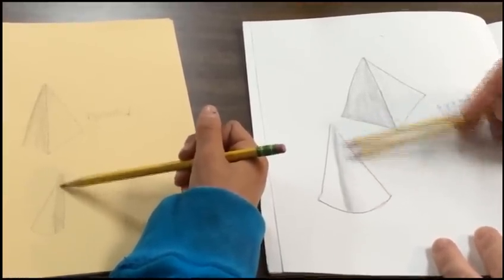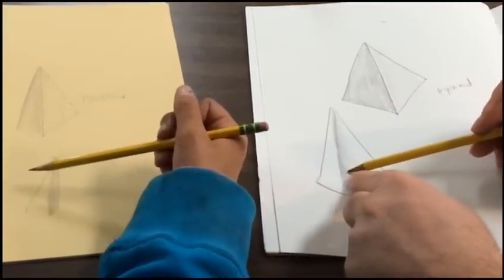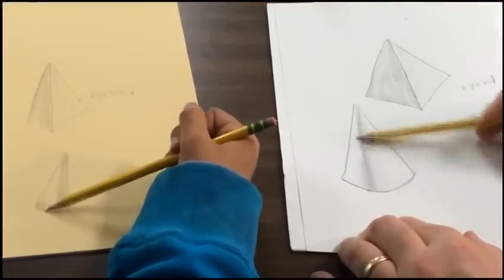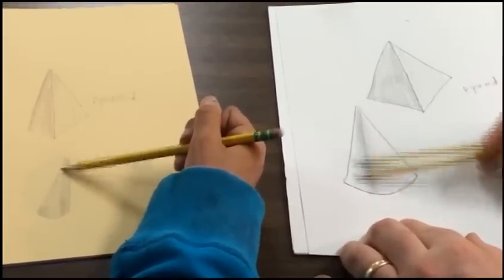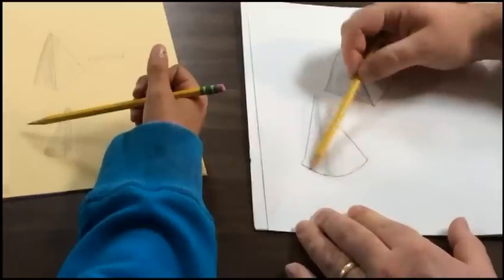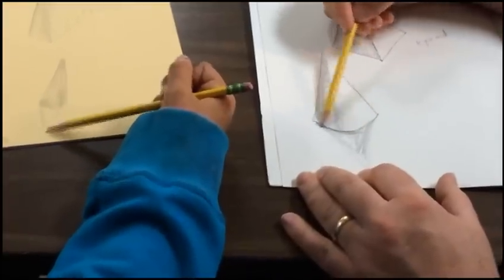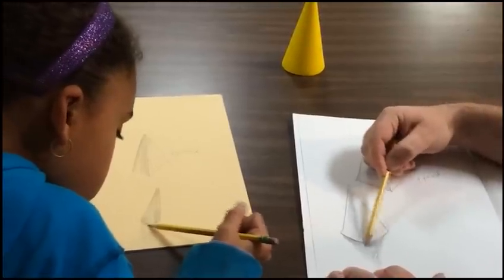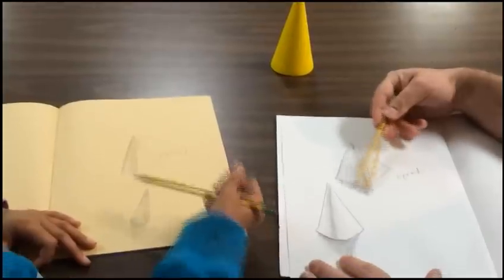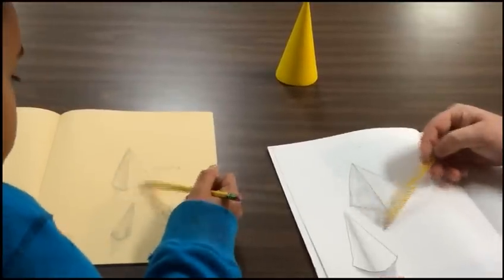Or you can do a big section if you'd like. This takes a lot of control and being careful. I just shaded this side. Now I'm going to shade the other side, fading from dark to light. And I almost forgot the shadow — see the shadow on the ground, on the table? I can draw the shadow underneath. Again, it's darker close to the shape and then it gets lighter and lighter. And I forgot to do the pyramid — shading from dark to light.